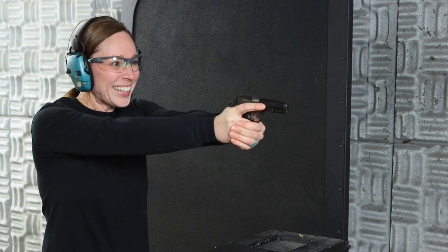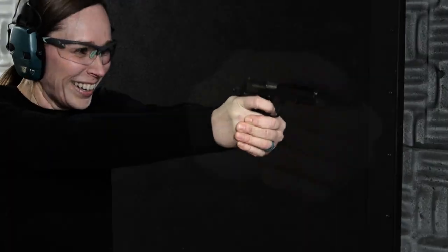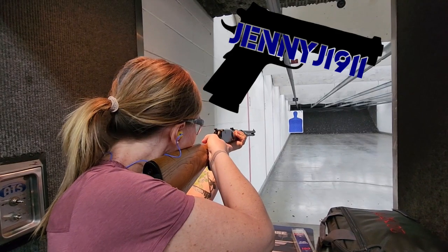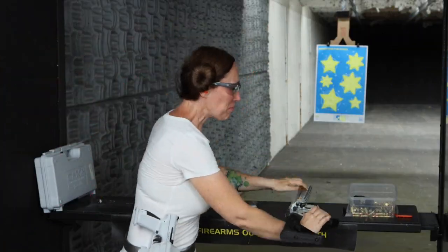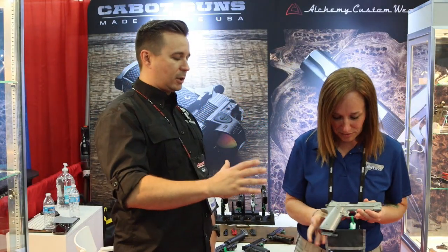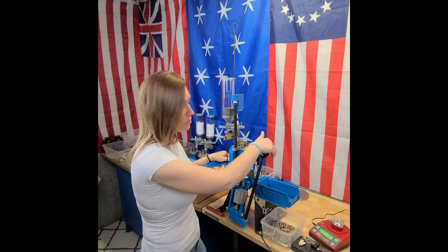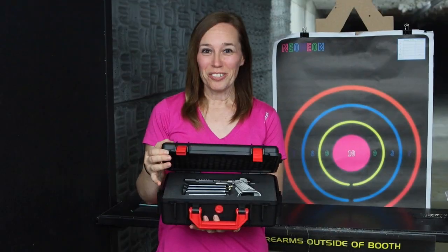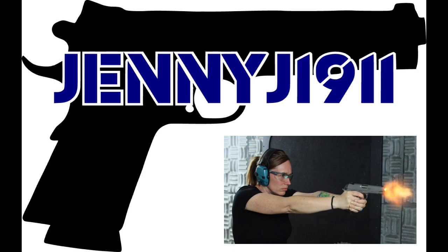Oh my gosh, it's so tiny and little. Wow. Hi everybody, it's Jenny J 1911. At a viewer's request, I am doing a video on the Star BM chambered in nine millimeter. Here's what's really cool about this — I'm not just going to shoot the Star BM.